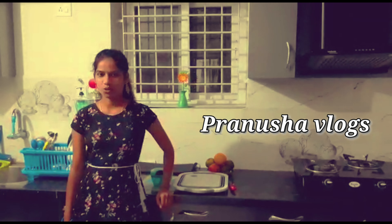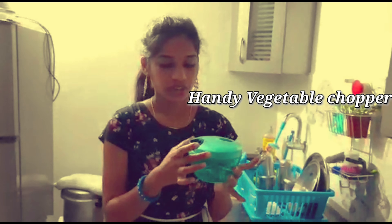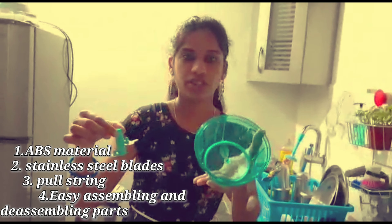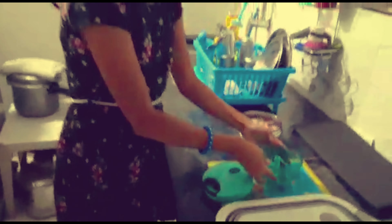Hi y'all! I am going to check some important items here in the kitchen. First, we have a lid with a pull thread, stainless steel blade and container. Easy to use.